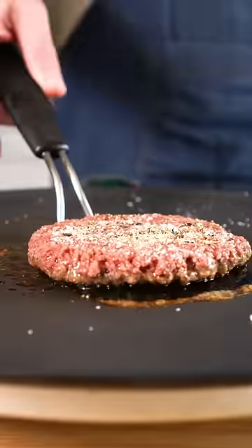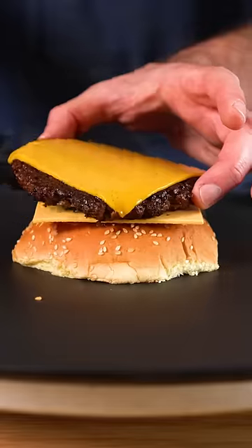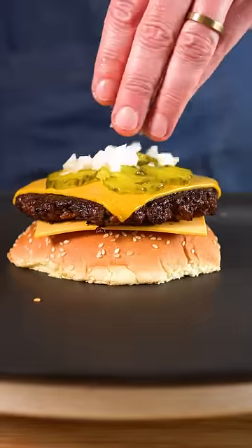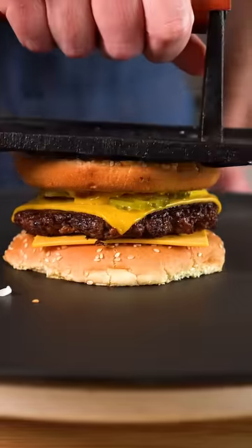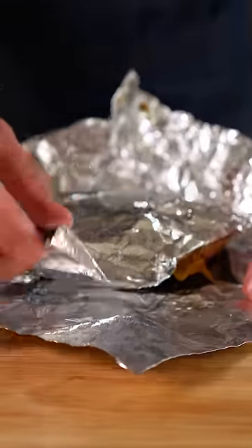So just grill up a plant-based burger as you do, add vegan cheese, melt it, and then let's assemble our patty melt like so. Add whatever toppings you like, give it a little press, grill both sides until golden brown, and then it's time to wrap it in some foil so we can mash it as thin as possible.